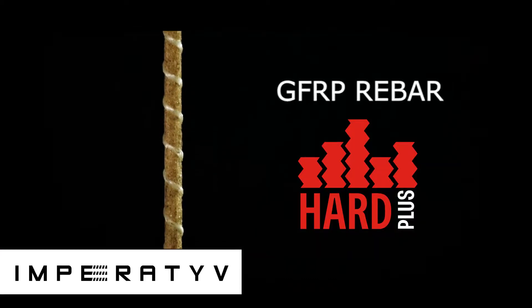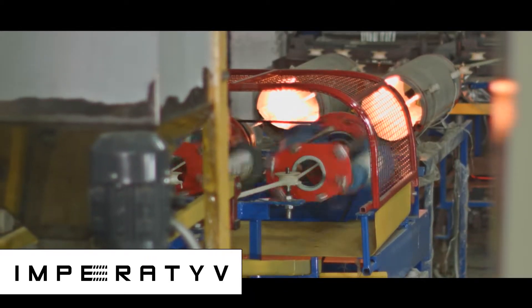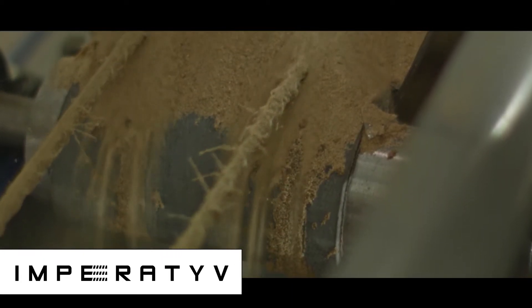For all these topics, we will use GFRP Rebar with sand coating Hard Plus, designed for concrete works. Hard Plus is widely used in construction, and due to its special quartz sanding, GFRP Rebar Hard Plus has 100% adhesion to concrete.